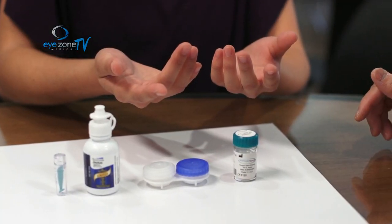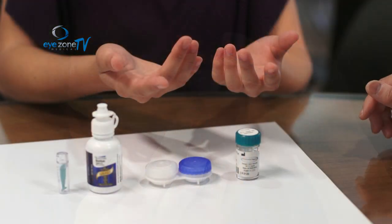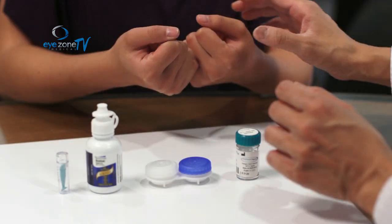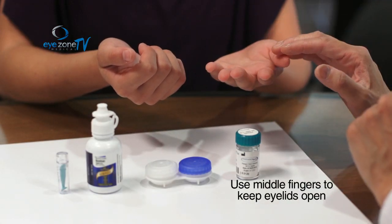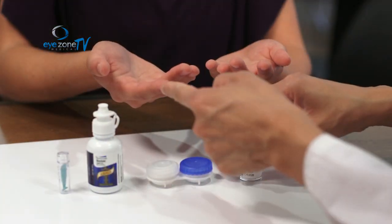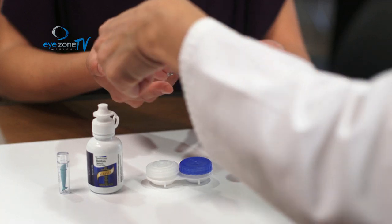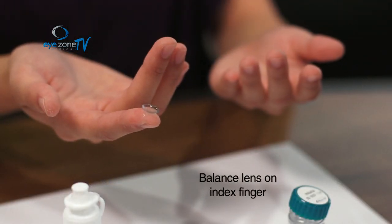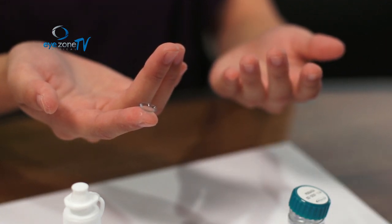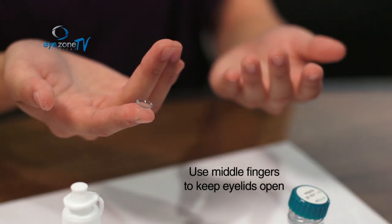You're going to put the contact lens directly into your eye. It can be tricky because your eye will naturally want to close, so you need to keep your eyelids open. Use the middle finger of each hand to hold your eyelids open — that way you leave your index finger free to balance the contact lens and place it in your eye.